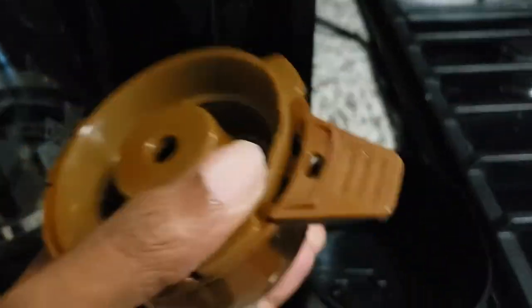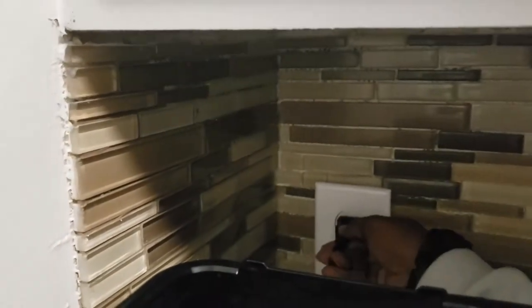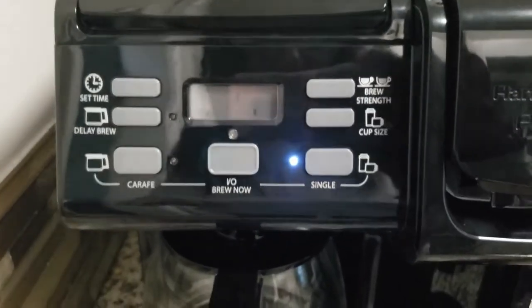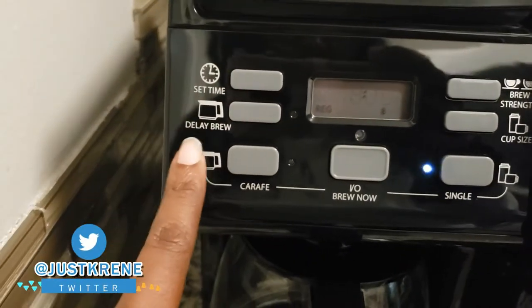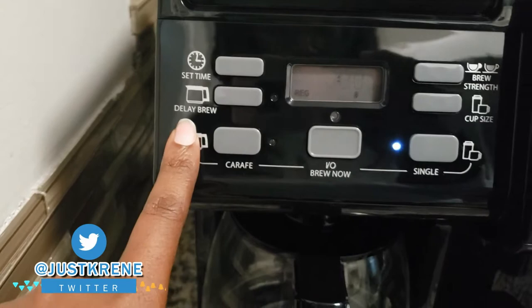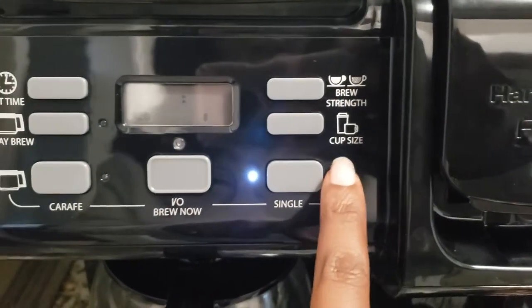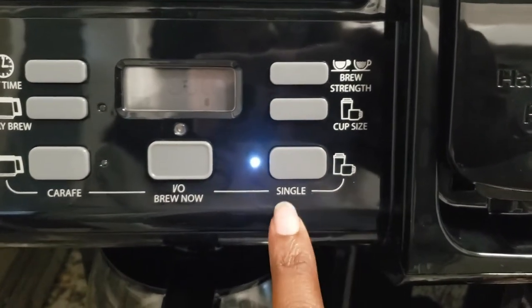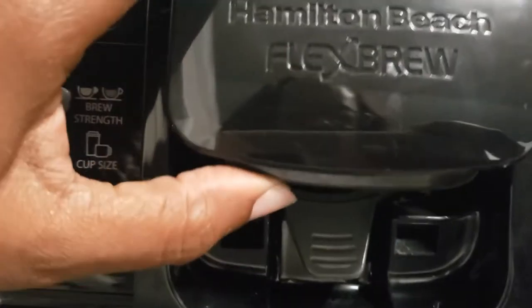I'm trying to figure out what size grounds to get, but that's pretty cool. Going ahead and plugging it in now — it's coming on. On the single-serve side, you can set your own timer, do a delay brew if you want to wait until the next morning, set the strength of your coffee, and choose different cup sizes. There's also the brew now button, as well as the carafe setup. This is how you open the button down here.